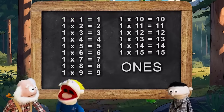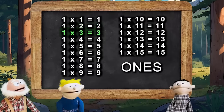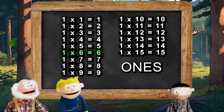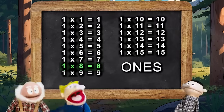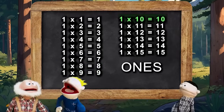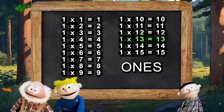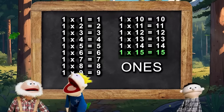I'll start. 1×1 is 1, 1×2 is 2, 1×3 is 3, and 1×4 is 4. 1×5 is 5, 1×6 is 6, 1×7 is 7, 1×8 is 8, and 1×9 is 9, and 1×10 is 10, and 1×11 is 11, 1×12 is 12, 1×13 is 13, 1×14 is 14, 1×15 is 15.